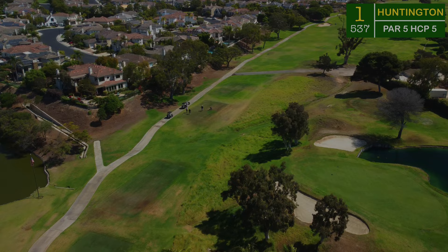Hi everybody, welcome back to the channel and welcome to another course vlog. We're out here at one of Travis Matthews' country clubs — this is the Huntington Club, formerly known as Seacliff Country Club, here in my hometown of Huntington Beach, California. For the first time in almost 34 years I'm getting to tee it up here on my own ball. Make sure you subscribe down below — we'll see you out on the first hole, here we go.